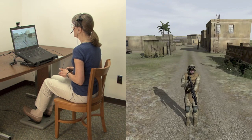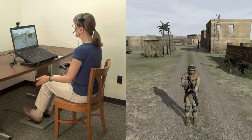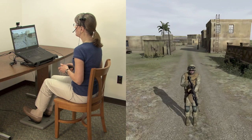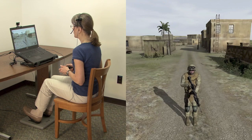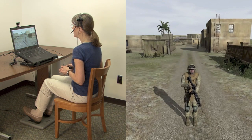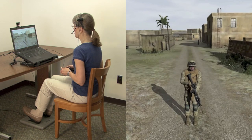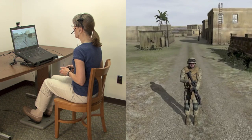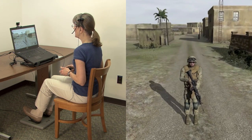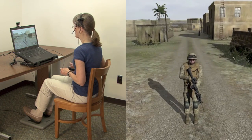PointMan is a seated user interface which uses a head tracker, game pad, and sliding foot pedals to very precisely control the movement of one's avatar through a virtual environment. We've integrated PointMan with Virtual Battlespace 3, and I'll be using that simulator for my demo. I like to start out in third-person mode so that you can see more clearly the effect of the control on my avatar, which you see on the screen in front of me.